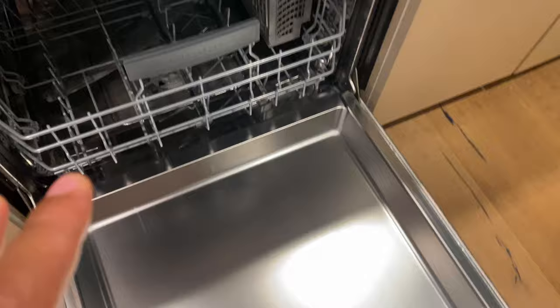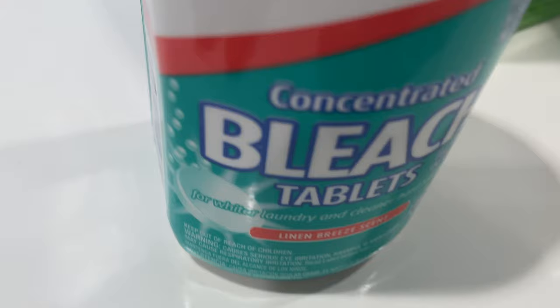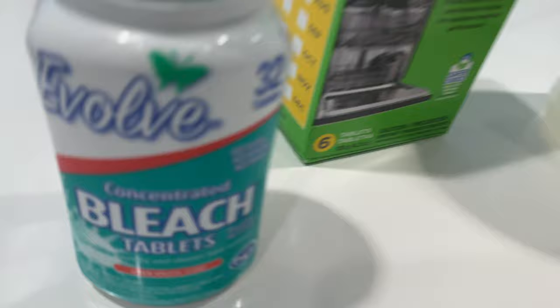I've also heard of some people using bleach to clean the inside of a dishwasher. You do not want to use bleach in cleaning the inside of a stainless steel dishwasher because bleach can also damage it.